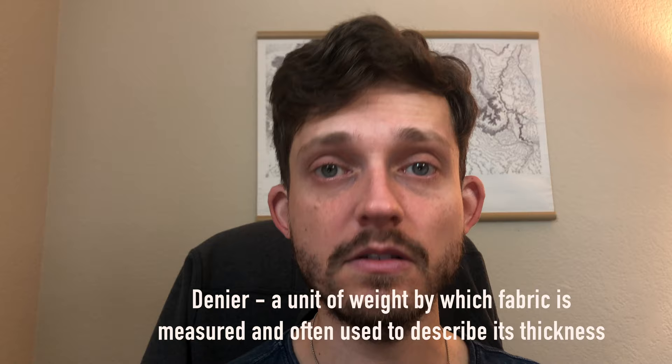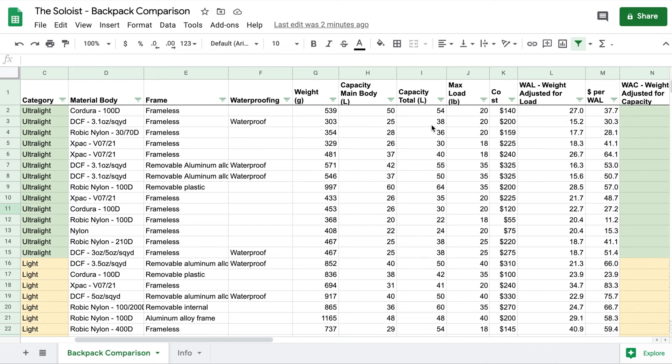Some of the materials on here may be more durable than others. I don't want to weigh in on the precise durability — I'll let you decide. There are disagreements in the community about this, and there's not necessarily great research around head-to-head durability comparisons because of the many different materials and deniers. What I've included is the material and its denier, if provided by the manufacturer. You can decide for yourself what you think is durable or not.